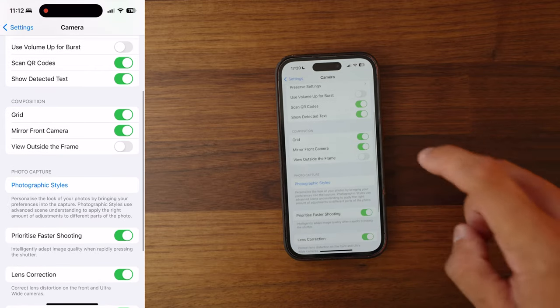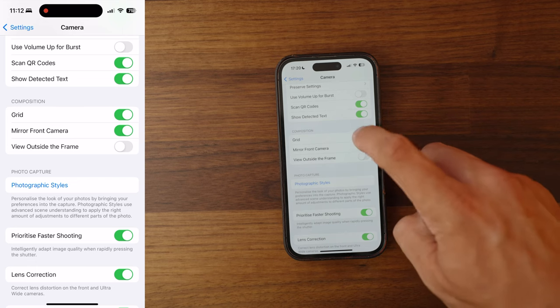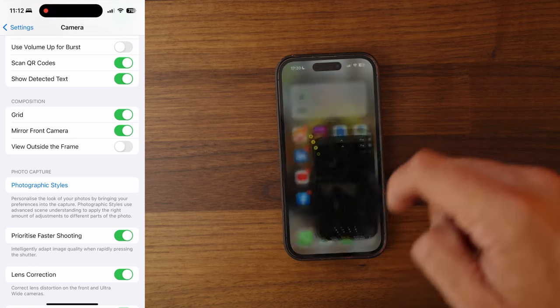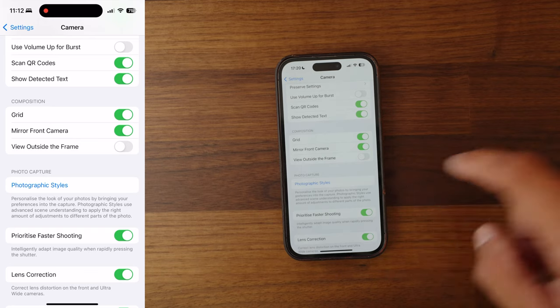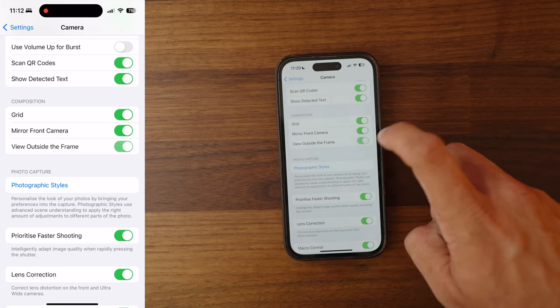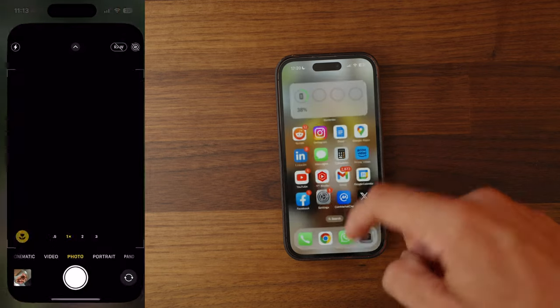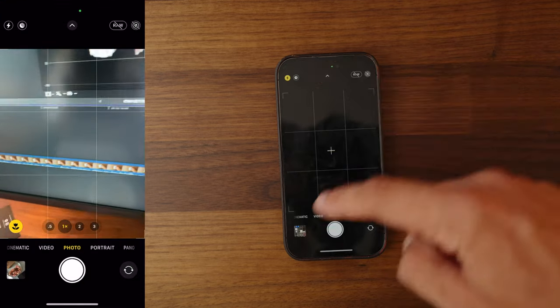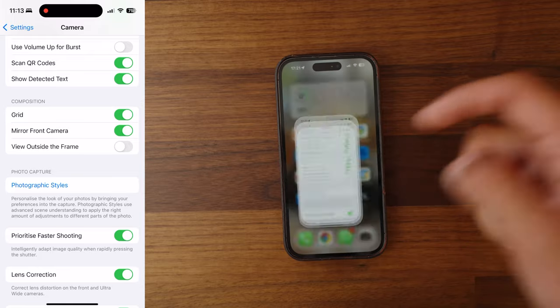Some slightly more general settings. First of all is the Grid — I would thoroughly recommend you use the grid on your iPhone; it will allow you to frame shots and you can see this overlay on all photos you take. Mirror Front Camera I like for selfies. I would turn View Outside the Frame off — it helps your compositions because you're only seeing in frame what will actually end up in your photograph, rather than a rough view of what's outside your shot.